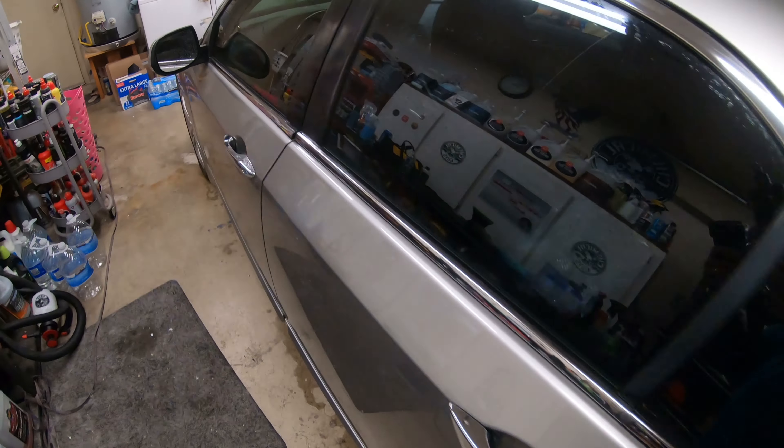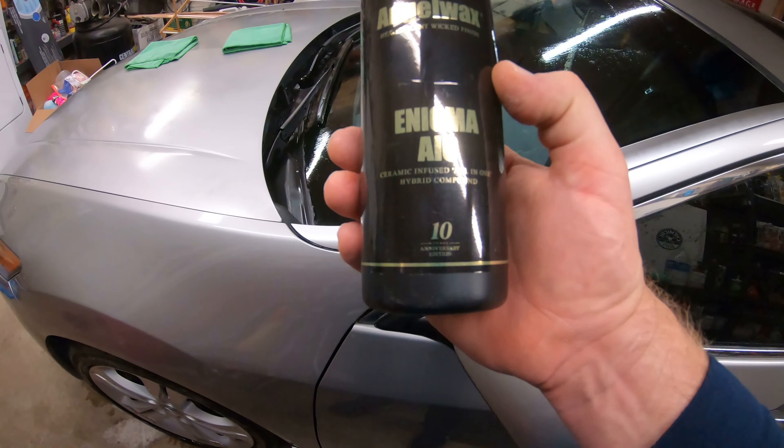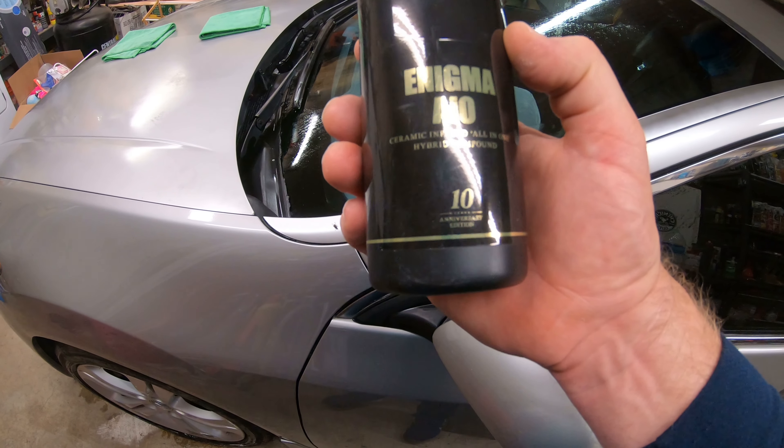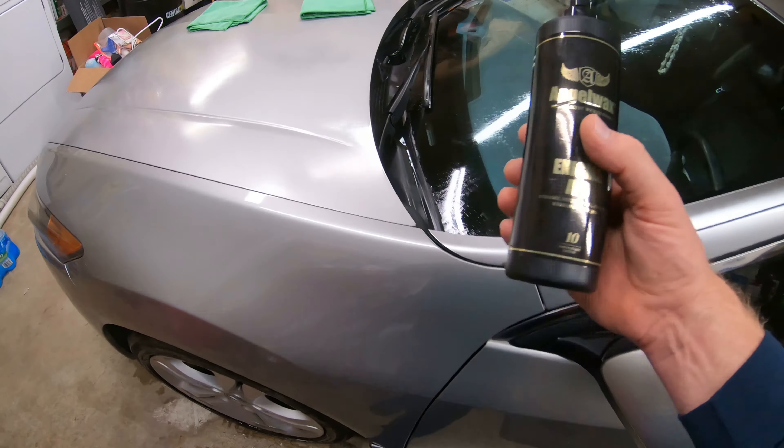So I'm going to show you what I'm using here today. I'm using the Angel Wax Enigma AIO Ceramic Infused All-in-One Hybrid Compound. Let's check out a small area here and I'll show you how it works out.